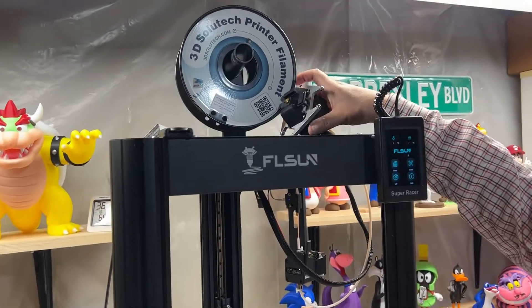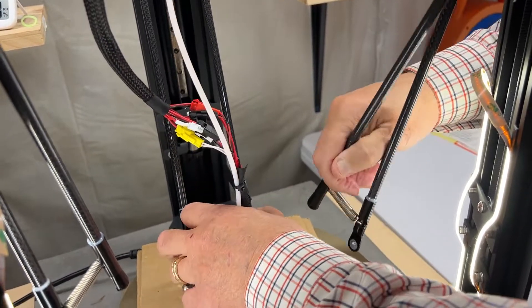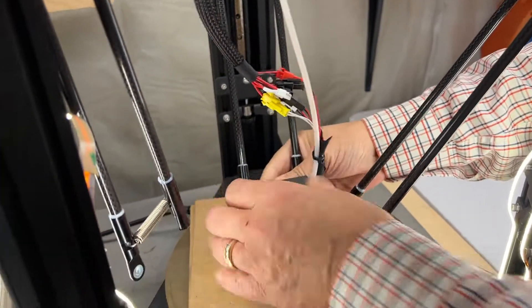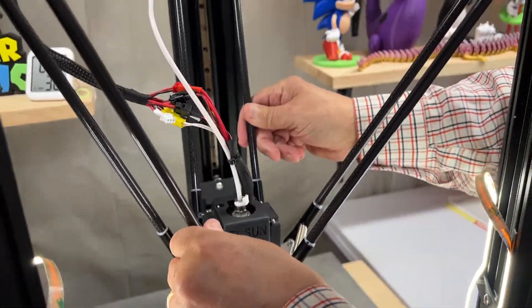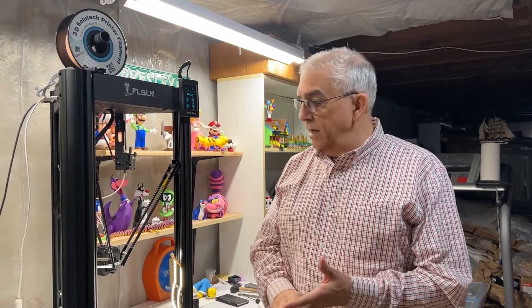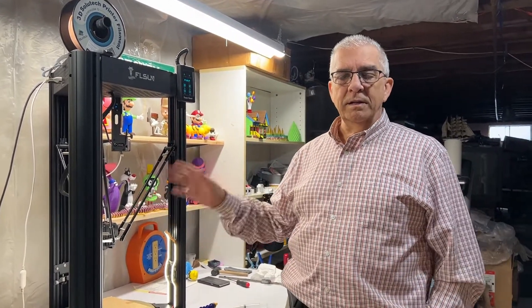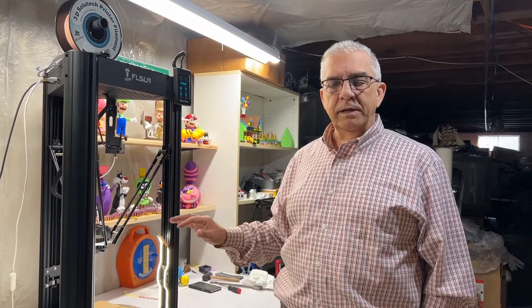I'm going to take this from the top where I was storing it, bring it down, and assemble this. And that's it — we've tuned the belts, greased the bearings, and reassembled it. Once you have everything assembled, just remember: because you took it apart to do all that work, remember to re-level it and also adjust your Z. Make sure the Z is perfect.